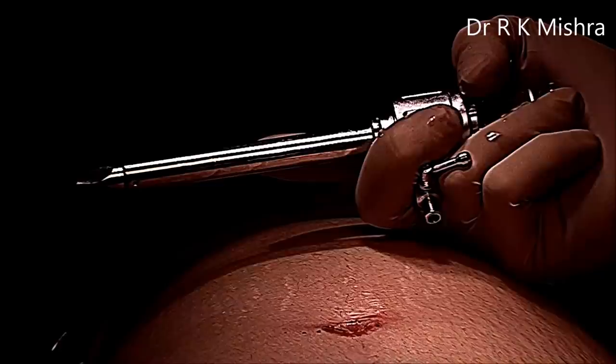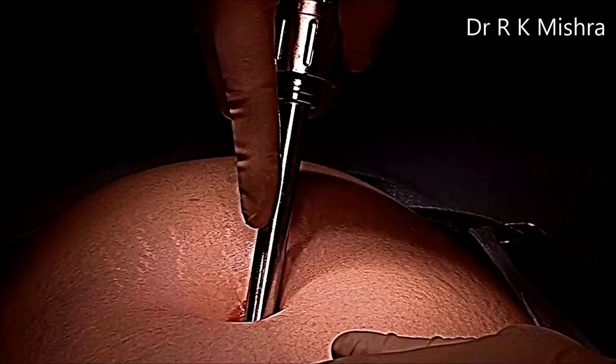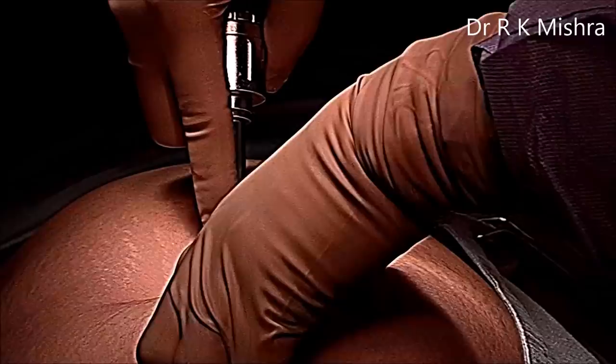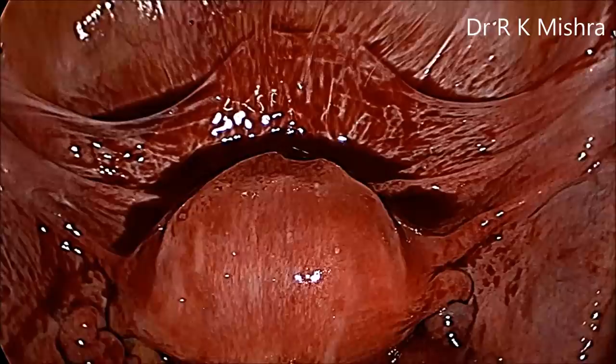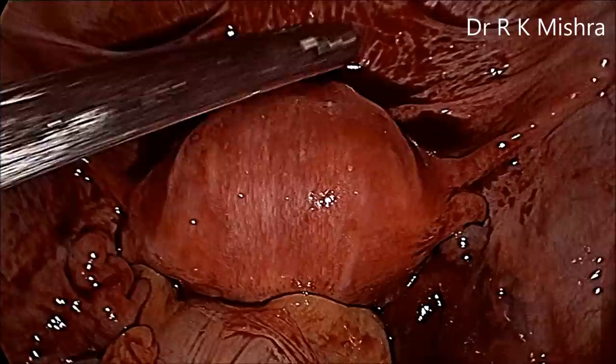The 10 mm trocar is introduced over the inferior crease of the umbilicus. The telescope is inside and we can see the blood. The patient's head is down in a steep Trendelenburg position, so a lot of blood has gone to the upper abdomen.